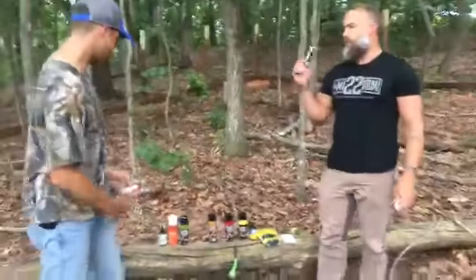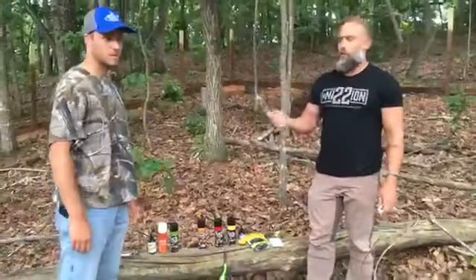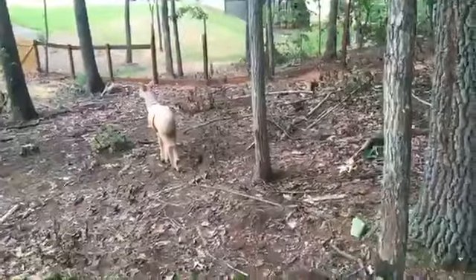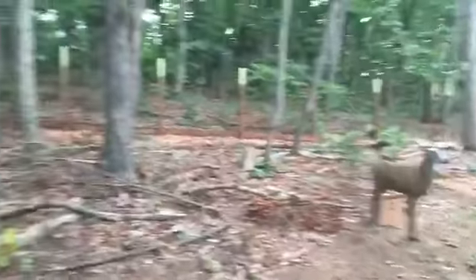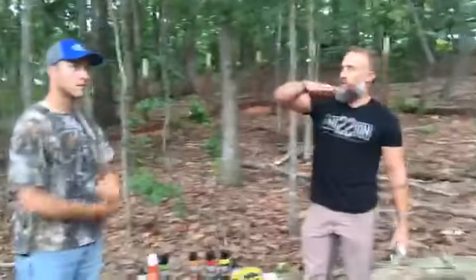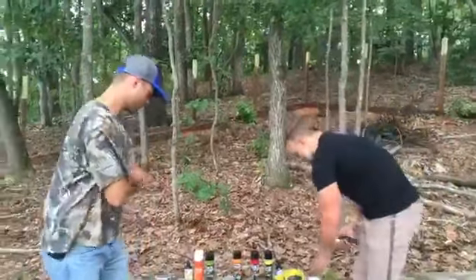So we're going to pretend we're on a new piece of ground. We scouted it, found a good travel corridor, there's a deer standing right there — we know deer are coming through. We've looked around and haven't found the ideal tree with a licking branch at the perfect height. So our best option is to just create one, and that's what we're going to do.